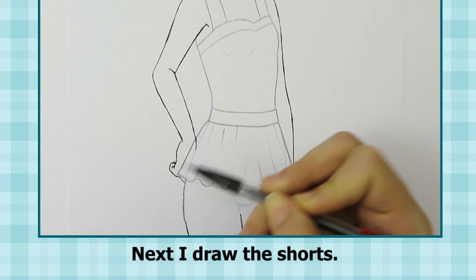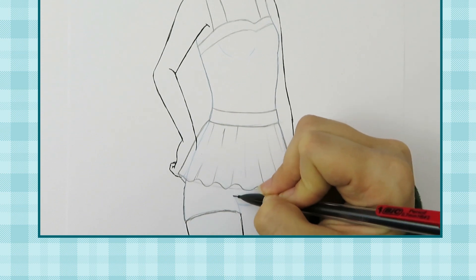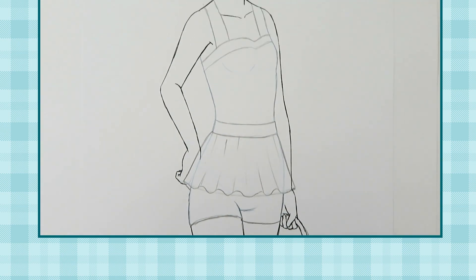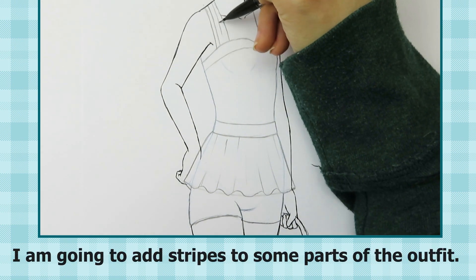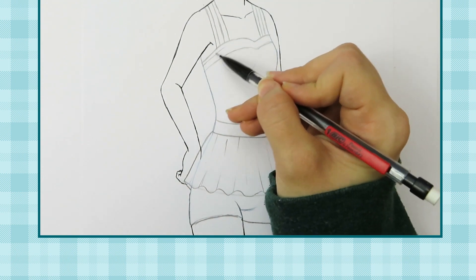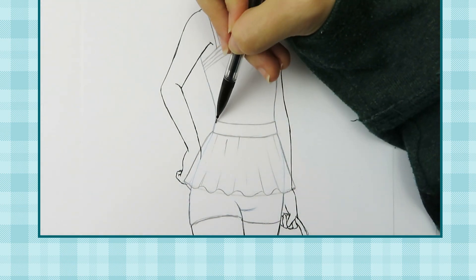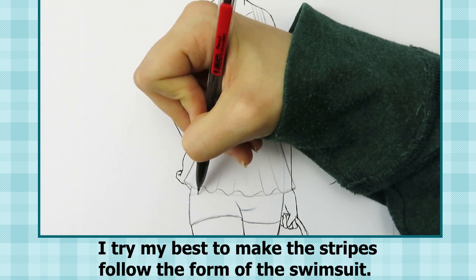Next I draw the shorts. I'm going to add stripes to some parts of the outfit. I try my best to make the stripes follow the form of the swimsuit.